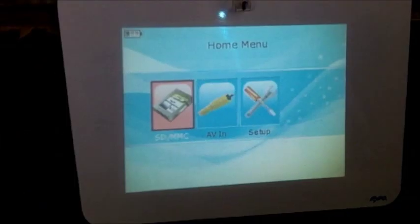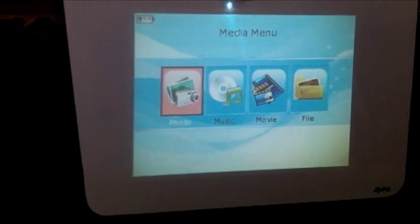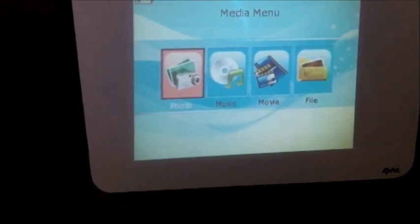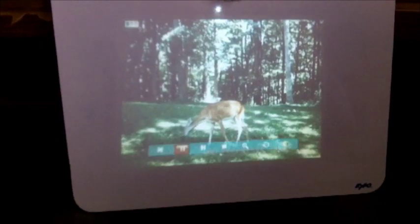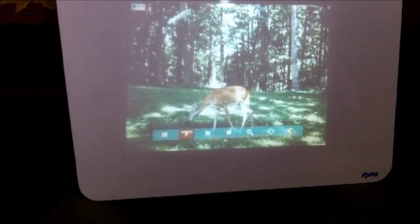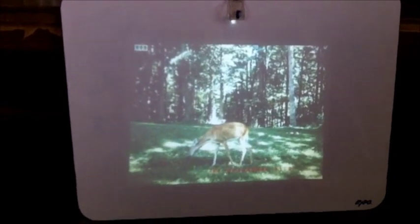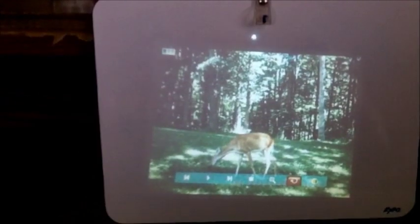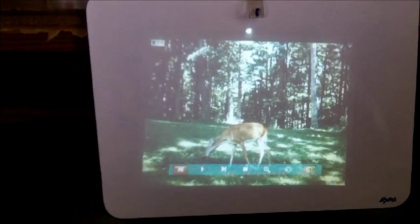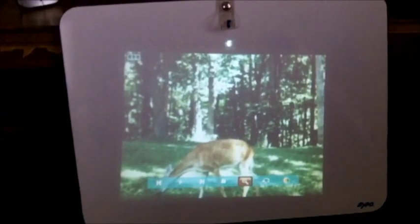I'm going to hit SD card because I have an SD card in it. Now I'm going to hit photo because I have photos in there. I got a photo up — I'll click on it and hit pause to keep this one on. I want to show you what you can do: if you're decorating a cake and need to turn the picture around, you can rotate it all the way around. Zooming in blurs it a little because of the megapixel.